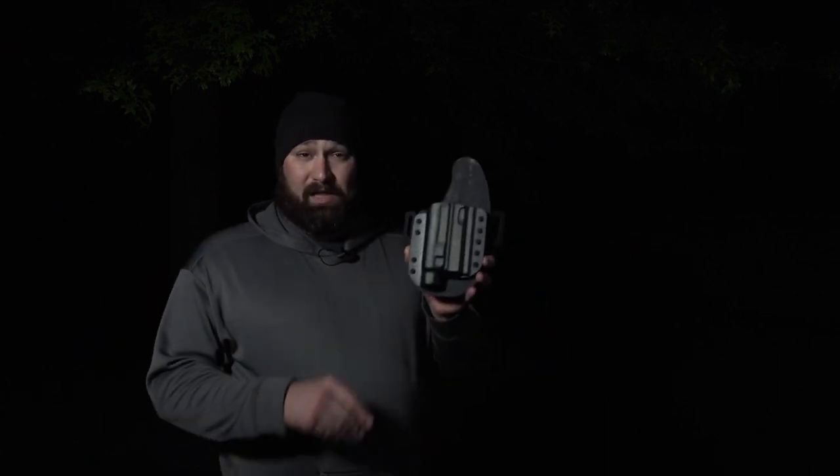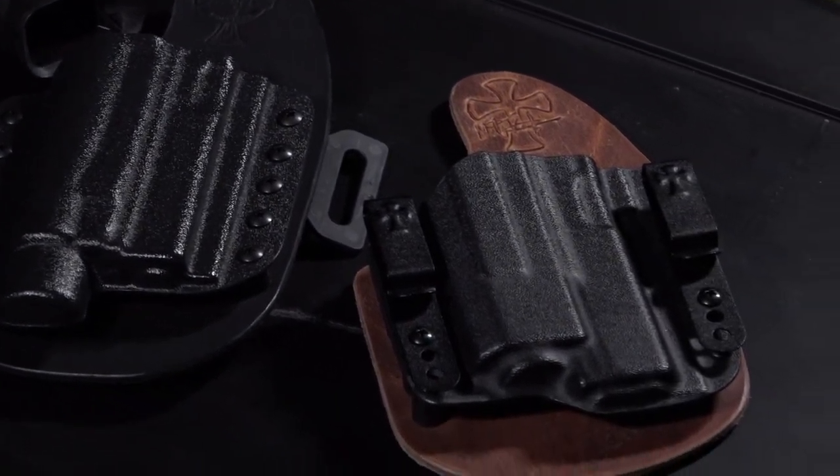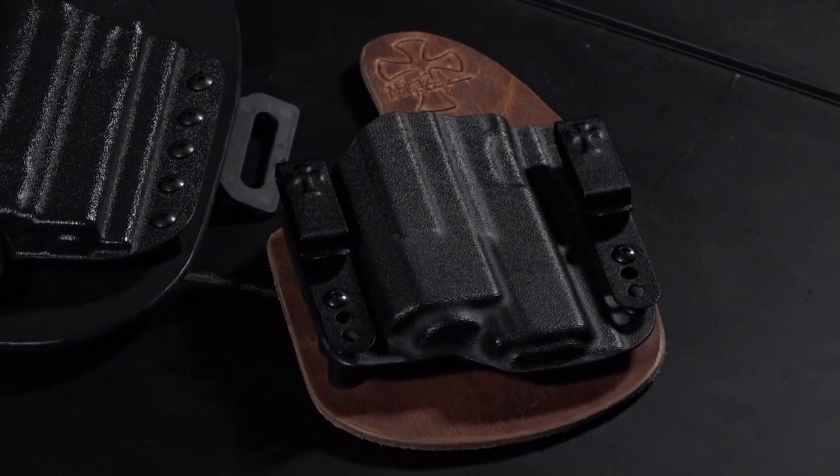The LDS 2.0 leather backer will also be available in Black Cowhide or Founder Series, and customers will have their choice of Kydex colors available on the product page.